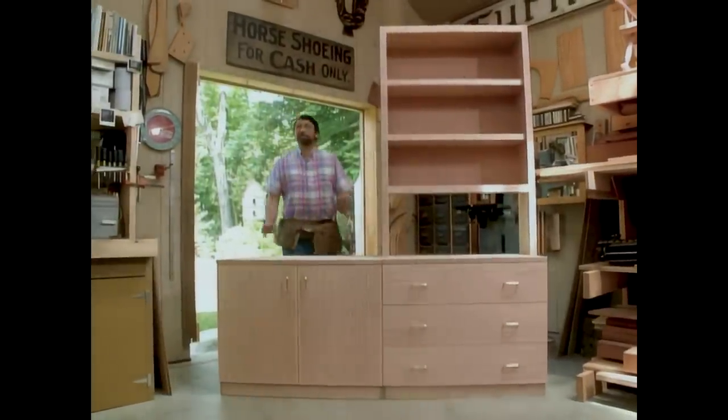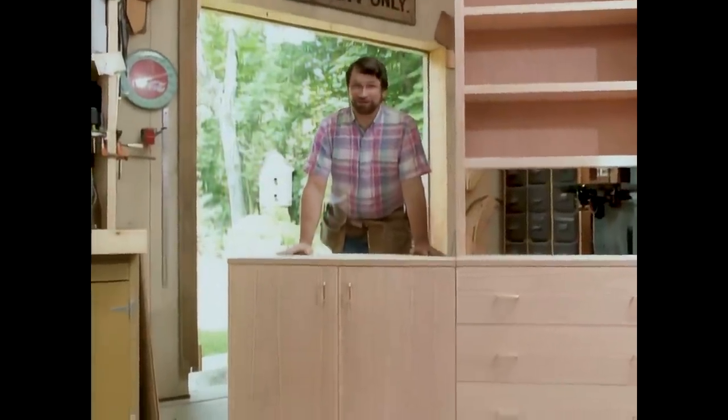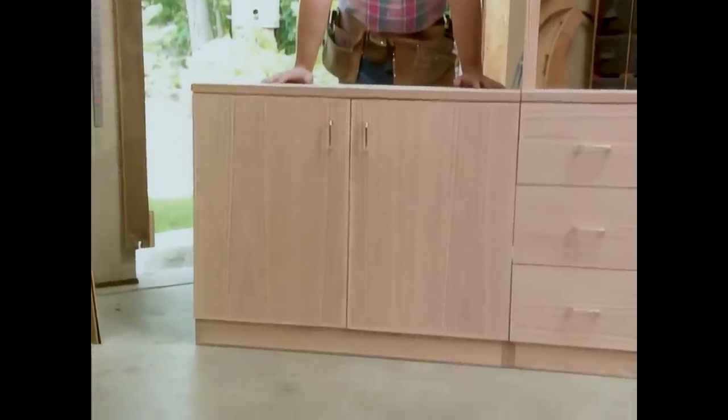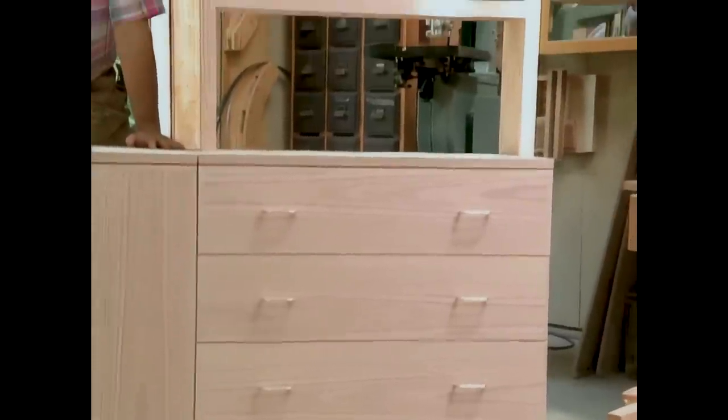When I built this prototype, everyone who came through the shop said, this is much too good for a student. Well, let's just say this is for the deserving student. And if you don't want to give it to the student, maybe you'll just keep it for yourself.